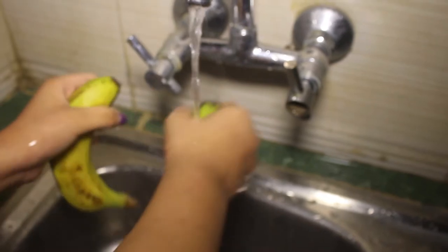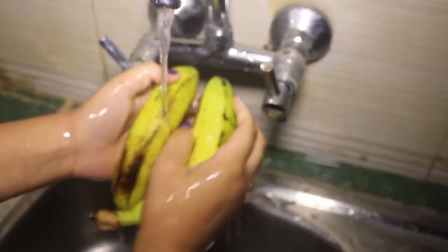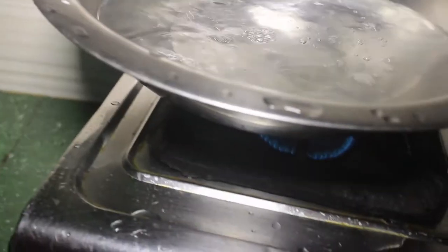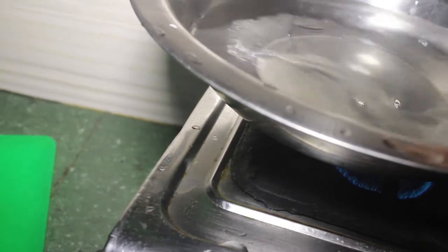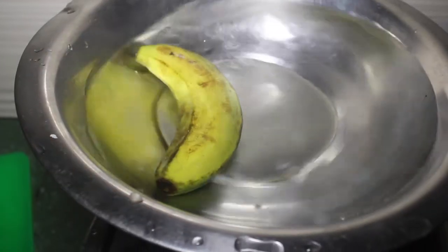I start by washing my hands first — sanitation is very important. Then I continue by washing the bananas to clean them. Then I blanch the bananas, which is the process of deactivating the enzymes which may rot the banana.